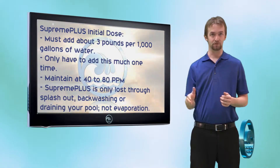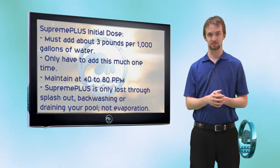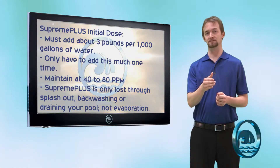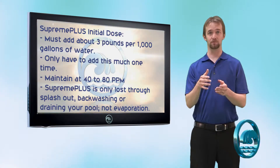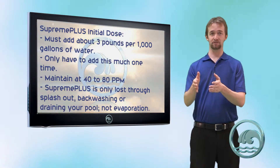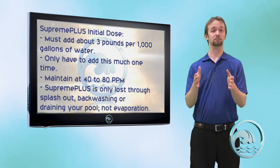After a full year has passed you're going to want to check your Supreme Plus or your borate levels, and if you need to, you'll add a booster dose. Typically the booster dose is about a third to a fourth of what you originally added, so you'll never again have to add three pounds per thousand gallons unless you drain your pool.